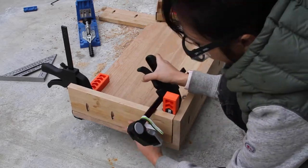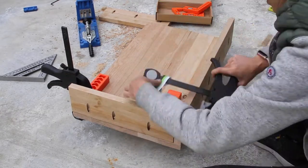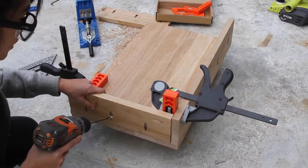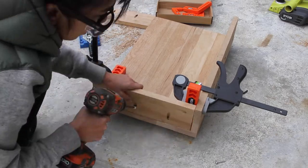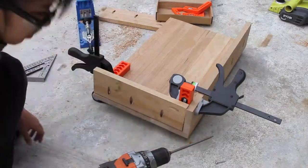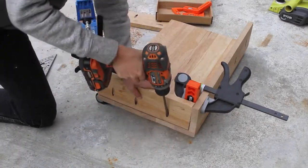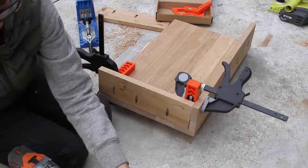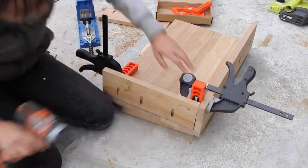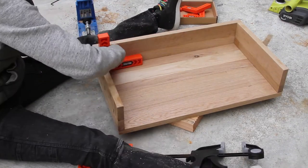Next time I try this, I think I want to do a miter cut on both ends and then only use wood glue, and then finish nail it in place.